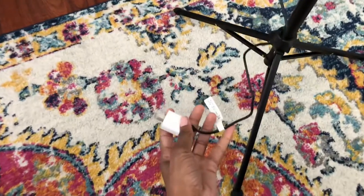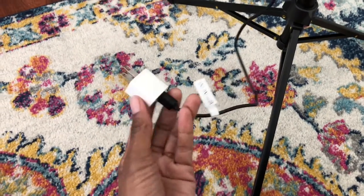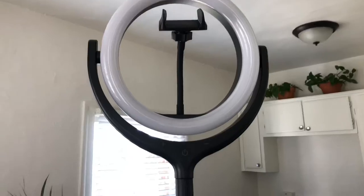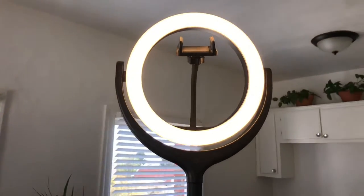I'm just using this from my Apple iPhone adapter. The length of the cord is pretty decent, but I don't have a lot of outlets in my place, so I may have to use an extension cord. I'm going to plug this in my wall in the kitchen. To turn the light on, you just press and hold — and there's the light.